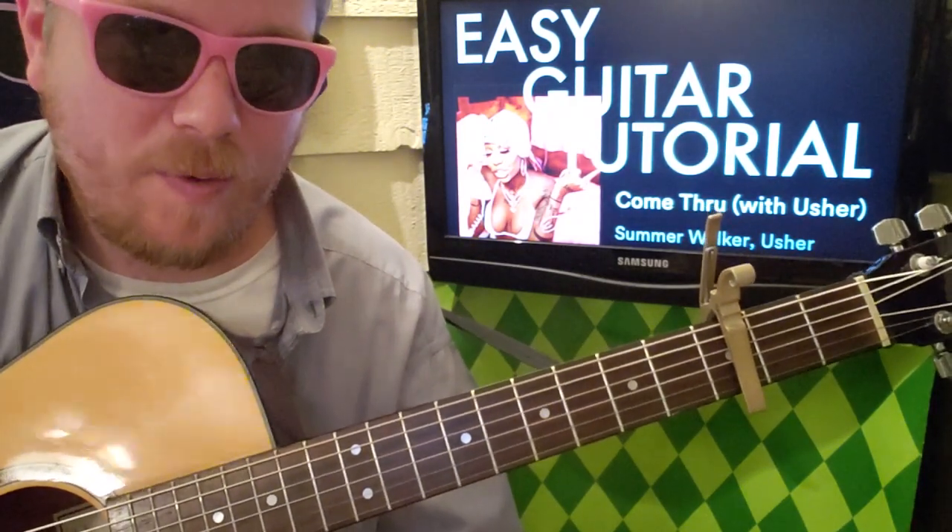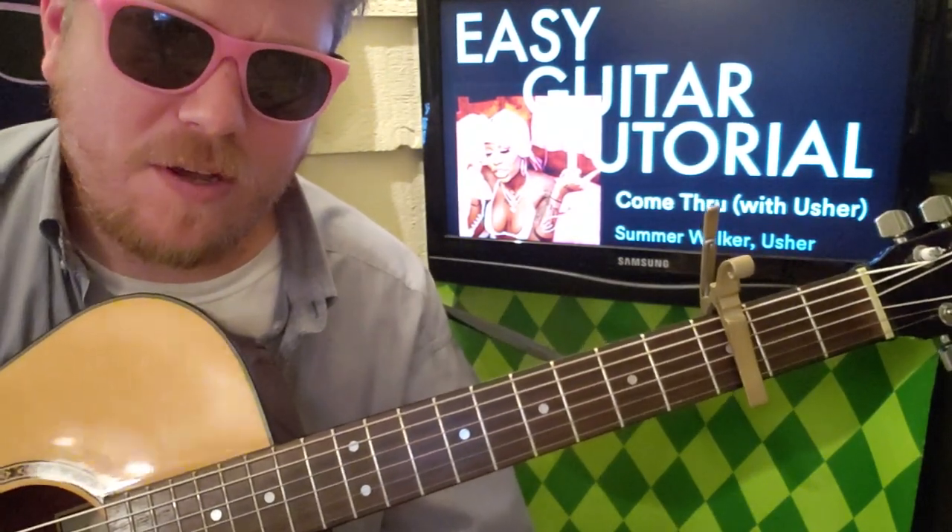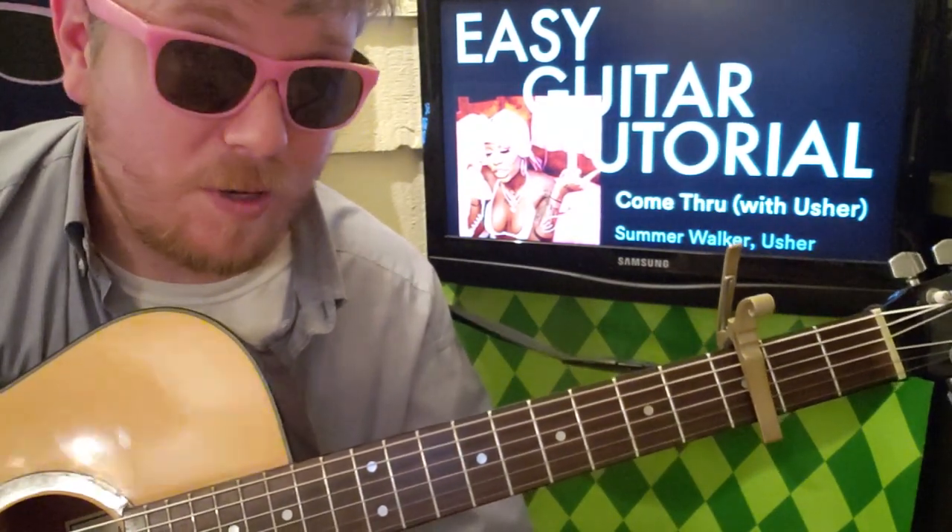We're gonna learn it — super easy, same thing the whole way through. If this video helps you out, I hope you'll like and subscribe, and let me know other songs by Summer Walker or Usher you want to learn on guitar.